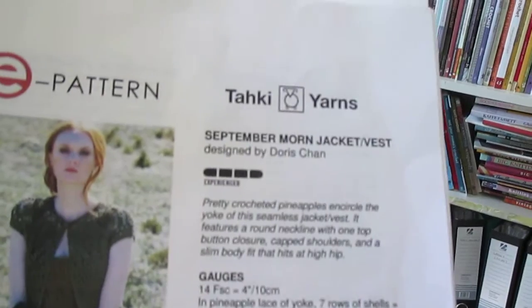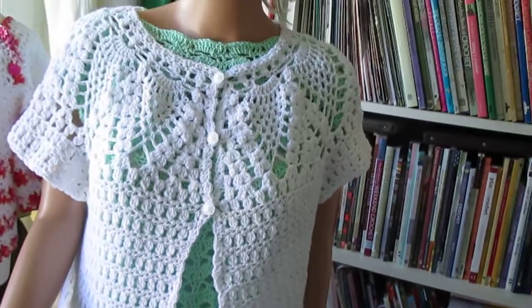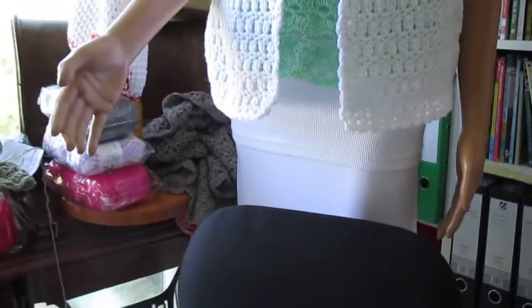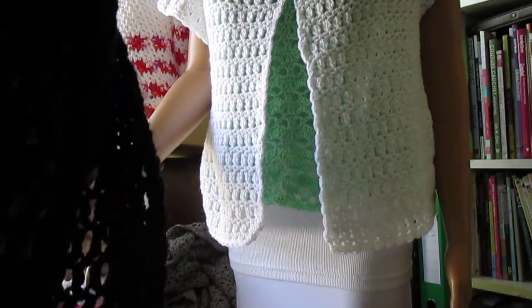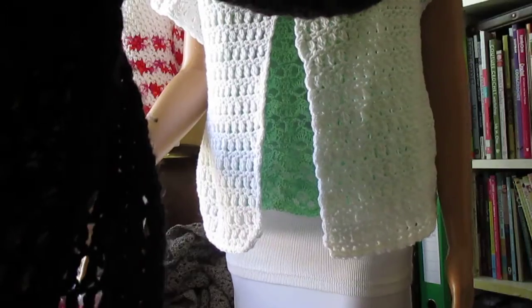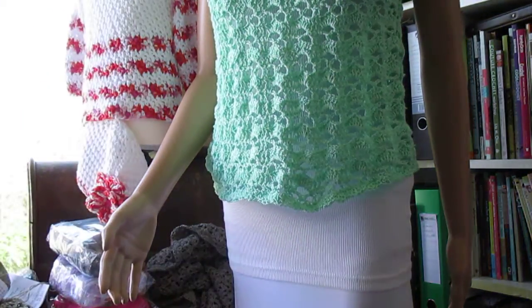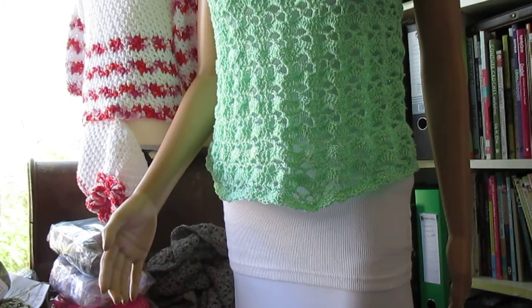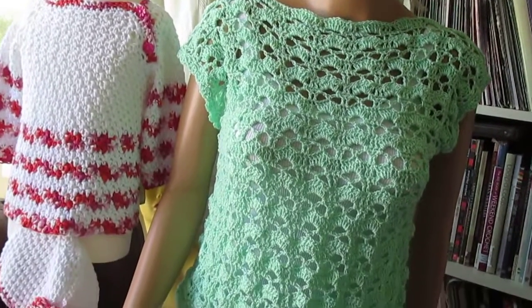It's a Doris Champagne September Mourne jacket. You can't really see it too well because it's in dark green, but that's what it will look like when it's finished. Underneath it's got flower buttons — always a little bit hard to undo when you're on camera. And underneath that is just a shell top — the back and front are exactly the same.